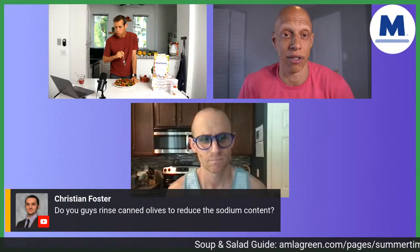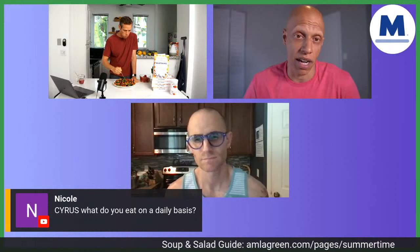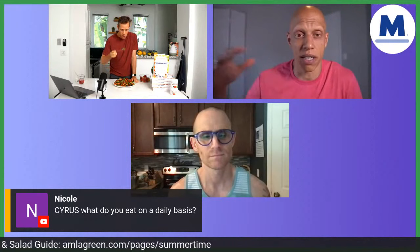Christian asks: do you guys rinse canned olives to reduce the sodium content? I'm not a huge fan of canned olives in the first place, but if you use them, by all means rinse them — you can reduce the sodium content, and it's a good idea. Let's also pay attention to the high fat content of olives. Olives are technically a yellow light food — plant-based, but with a slightly higher fat content. If you're going to use olives, use them in moderation to keep your total fat content low and your insulin sensitivity high.